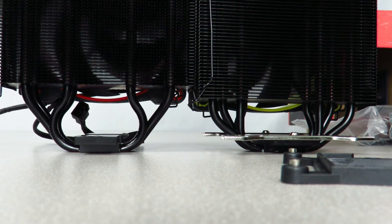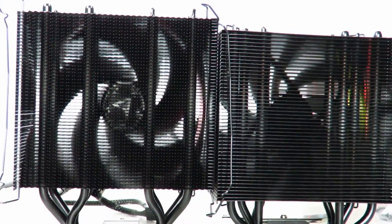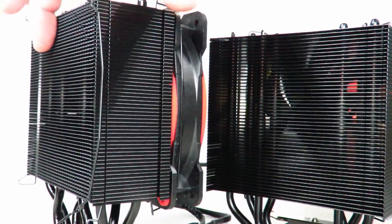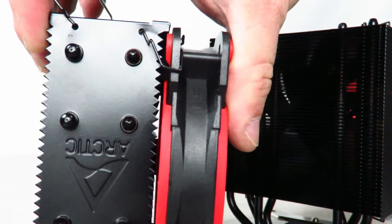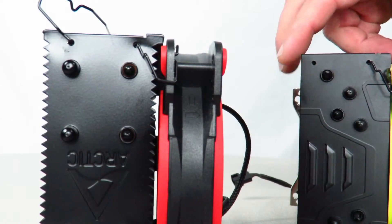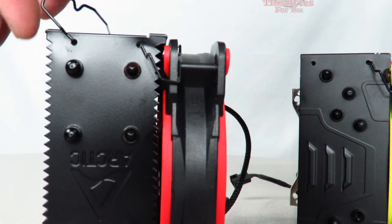The other thing to note is that whereas the Freezer 33's fins are completely smooth, the Freezer 34's fins have little ridges — like little teeth. This should help break up the airflow a little bit, though of course I'll do some testing.